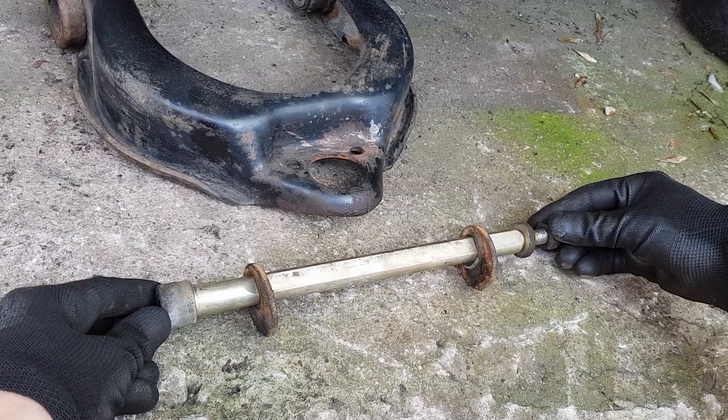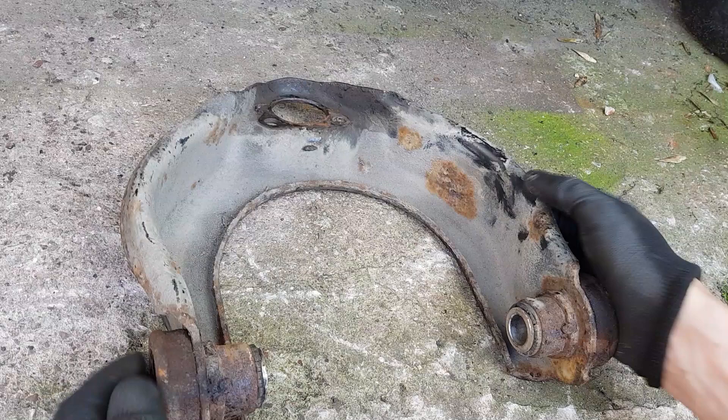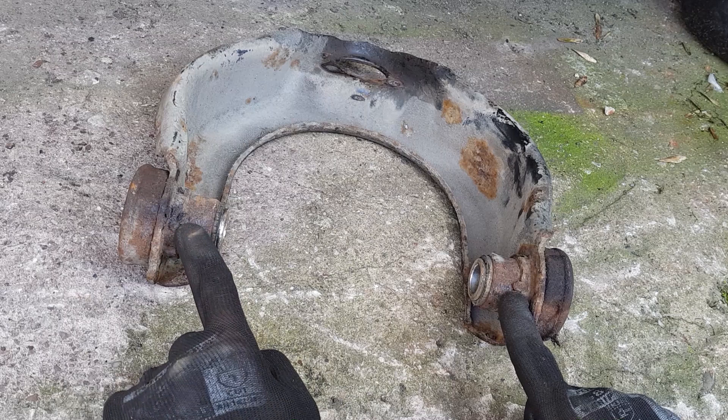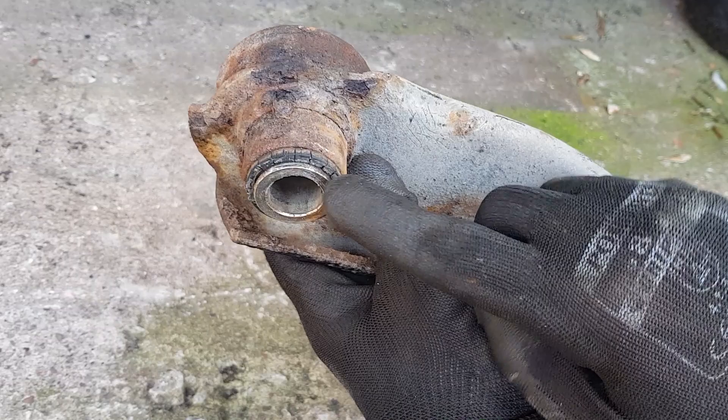This is the wishbone - these are the bushes we're going to replace. On the other side it's a bit rusty so I'll clean all that up. There are two welds - one on that side and one on that side. I need to grind those off first and then knock or press them out. You can see the cracks in the bush there - time for them to be changed.